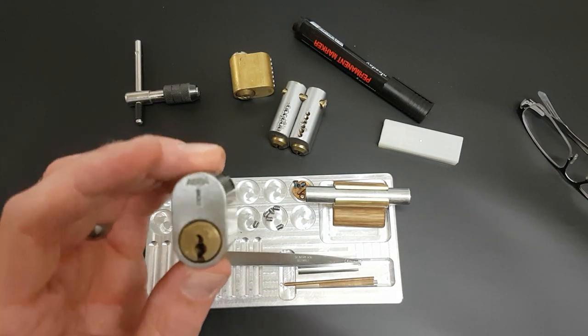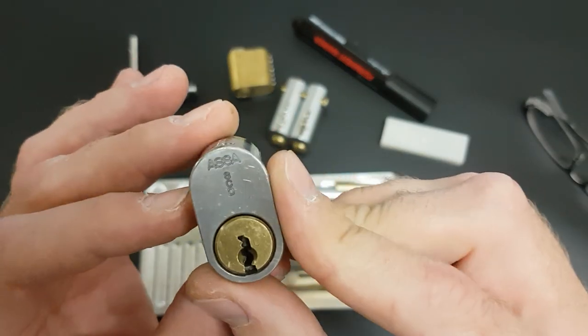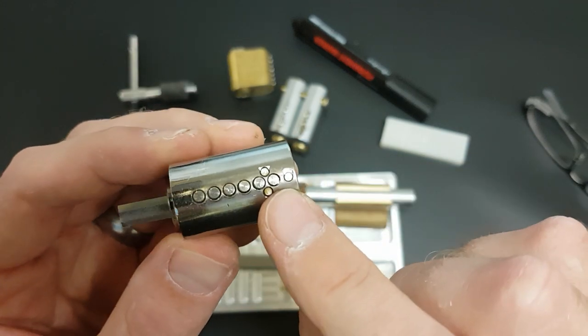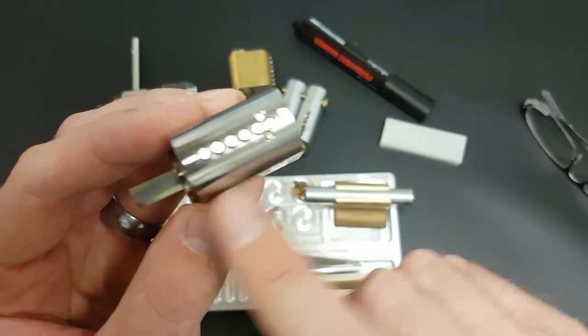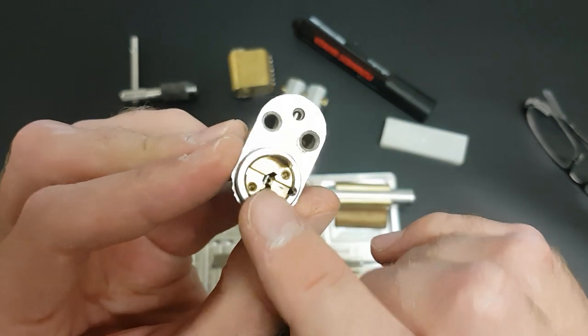So today I wanted to make a training lock out of this Assa Twin. The first thing we're going to need to do - this one actually didn't come with a key. So in order to get this open I've had to shim it at the back.